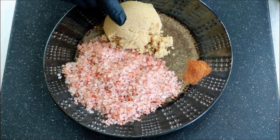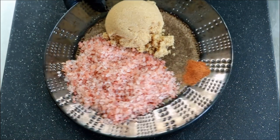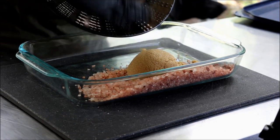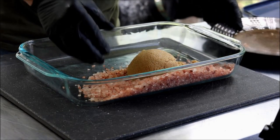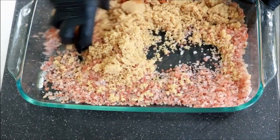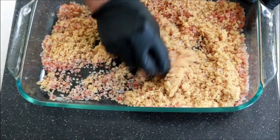One cup pink Himalayan sea salt with the larger crystals, one cup of brown sugar, one quarter teaspoon cayenne pepper. You can use kosher salt and I ordinarily would.